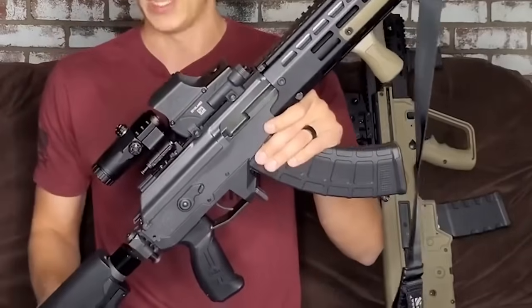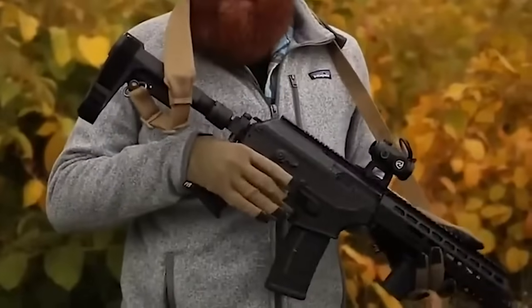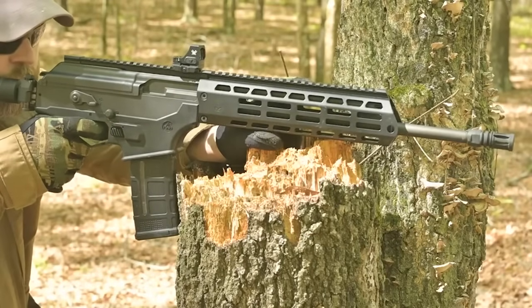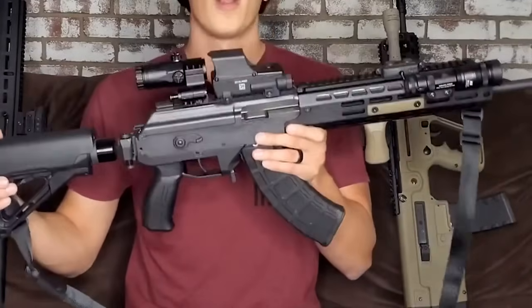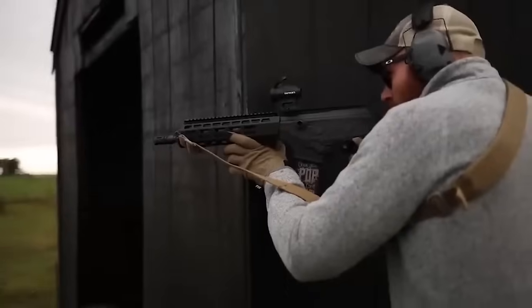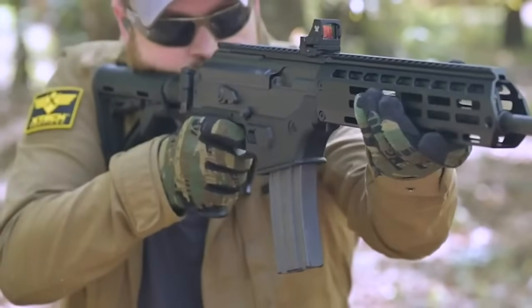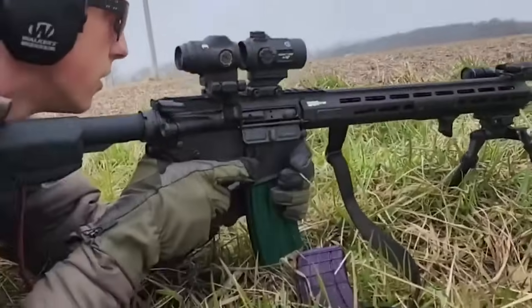A flat-top rail gives you plenty of space to mount sights and an optic, though it doesn't come with any iron sights out of the box. The trigger is a two-stage with a long uptake, good break, and long reset — intuitive and easy to get used to. A Magpul CTR stock comes on the rifle while the pistol version supports an SB Tactical brace. The rifle weighs nine pounds unloaded, which feels heavy before adding lights and optics. IWI says only American-made mags should be used with the Galil ACE.